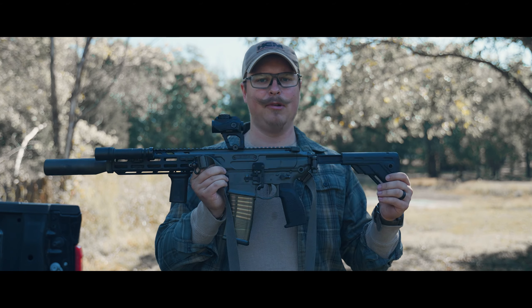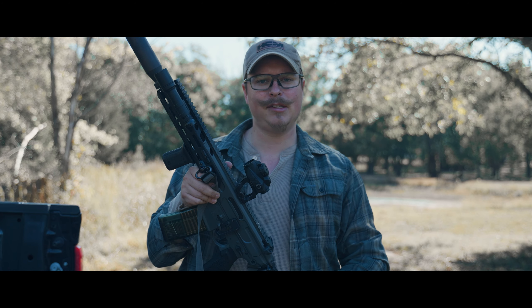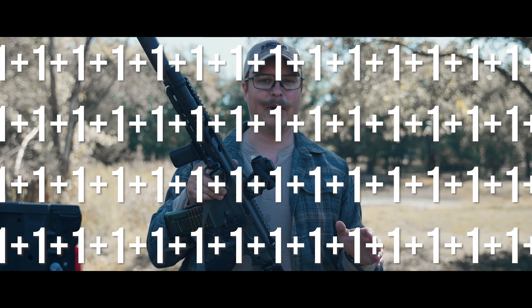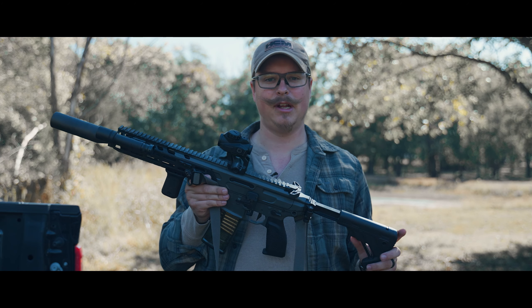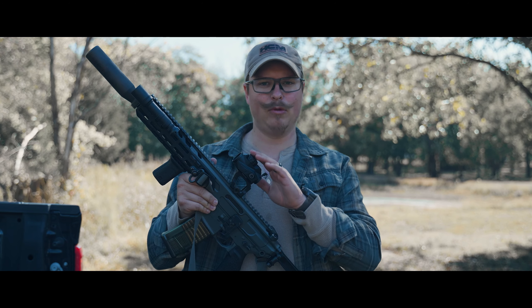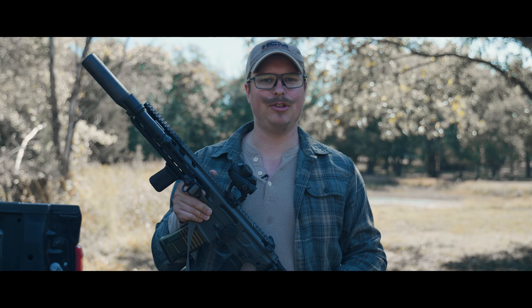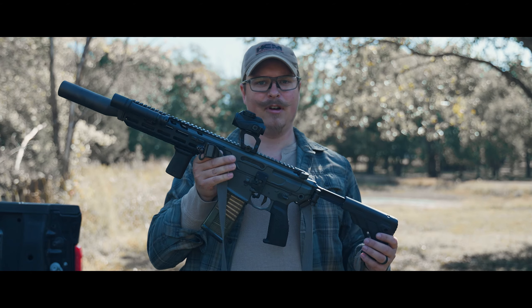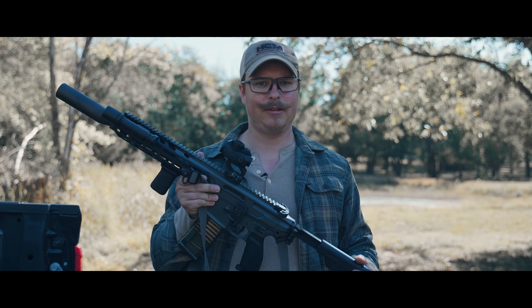The battery life is 50,000 hours — that is the standard on the market for these tubular-style red dots, which works out to about five years. I did see someone online claim it was 25,000 hours, but on Steiner's website it says 50,000. Even if it were 25,000, that's still two and a half years of constant-on life on a single battery. Imagine complaining about two and a half years on a single battery.